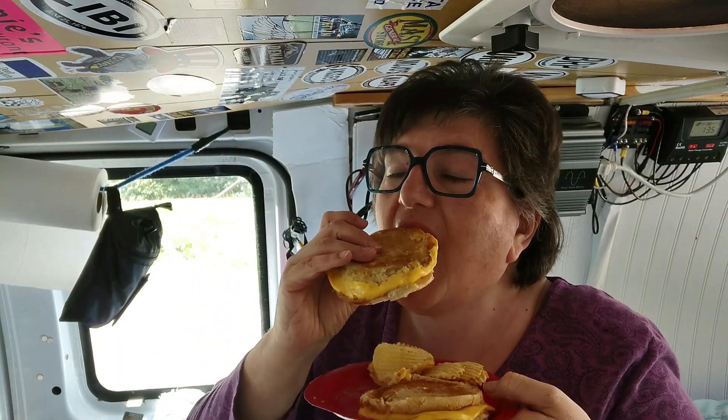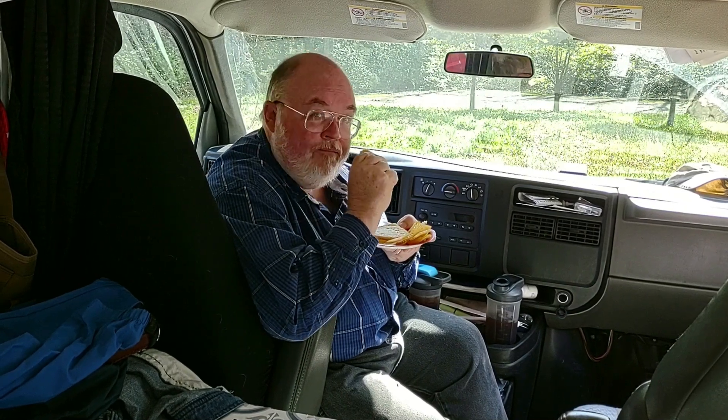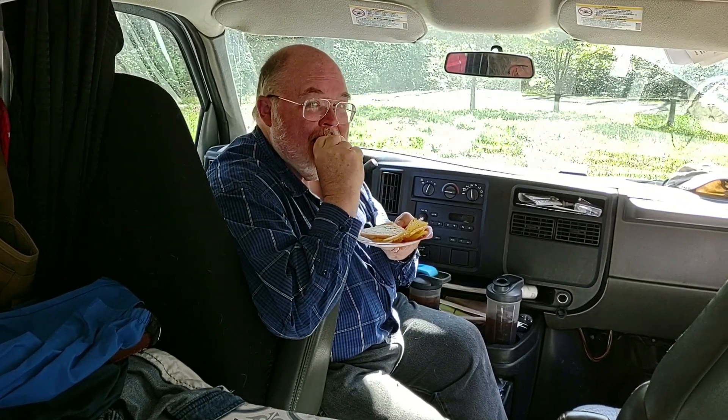And that is all there is to making a delicious grilled cheese sandwich in the van. Mmm, it's really good. But don't just take my word for it — what do you think? It's really good. I like it a lot.